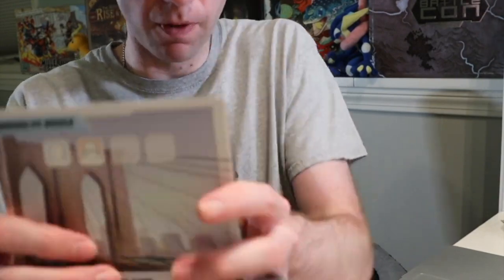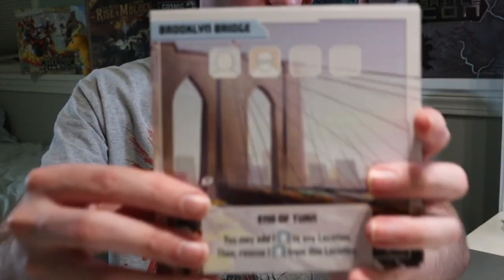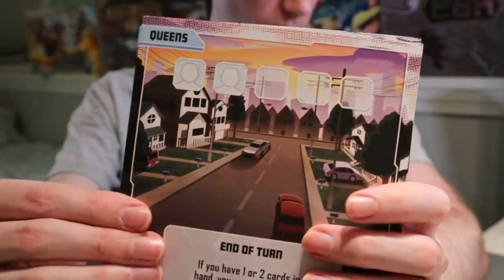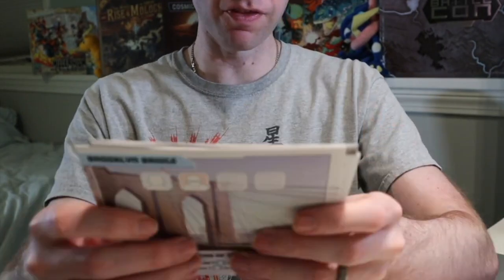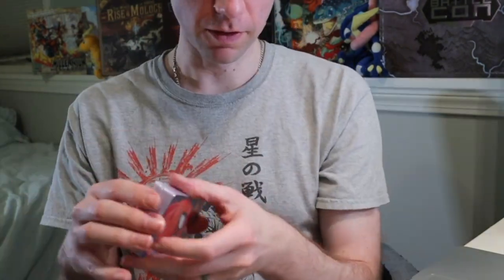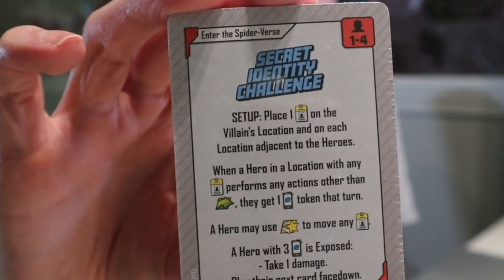For ease, let's just leave them in the box. You've got your locations here as well: Brooklyn, Bugle, Osborne, Oscorp, Queens, Midtown. And again, these are all silver-backed — the Thanos one appears to be the only difference in terms of coloration. Obviously your Green Goblin. There we go — Secret Identity Challenge card. And Spider-Ham! Doing whatever a radioactive Spider-Ham can!